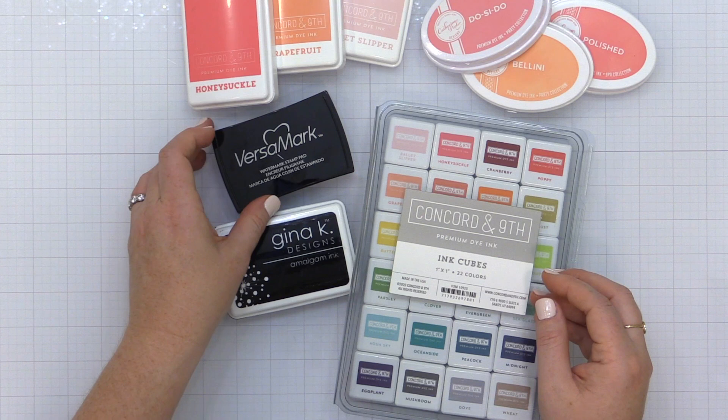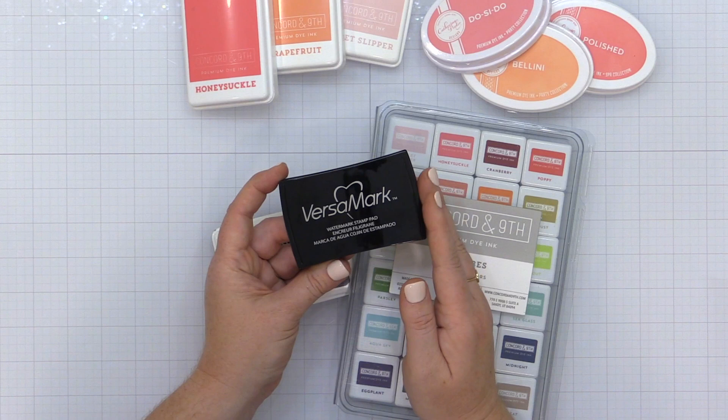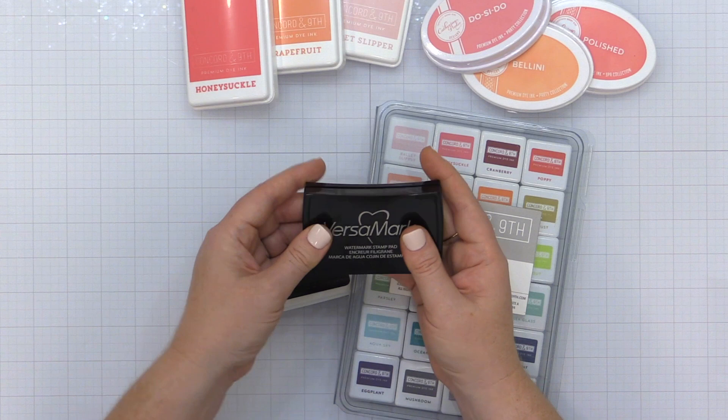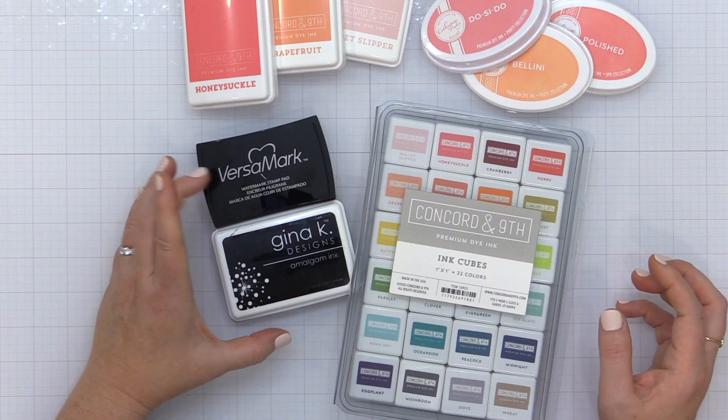A Versamark ink is usually used for embossing and I'm including that in the extras today, but this is also a great ink pad to have to create a watermark effect. It is a foam ink pad and it is a clear watermark ink — it stays sticky a little longer. A lot of people use it for embossing, but you can use it on its own on some colored cardstock to create some really cool watermark effects.